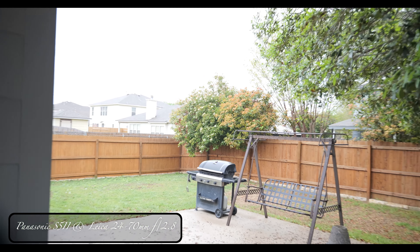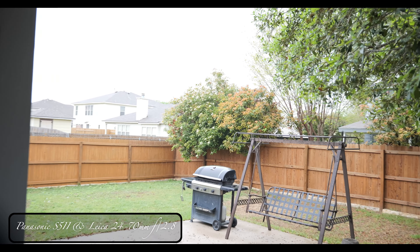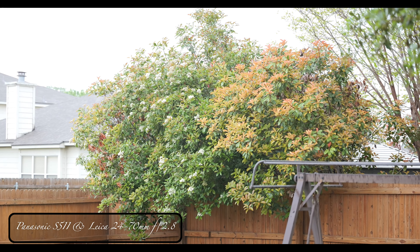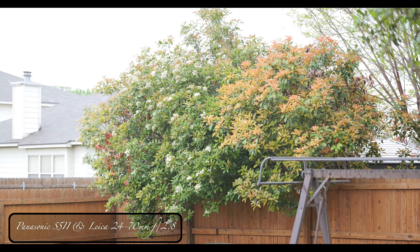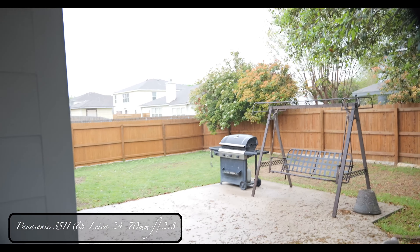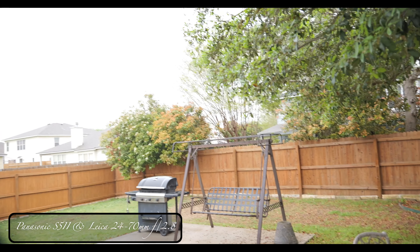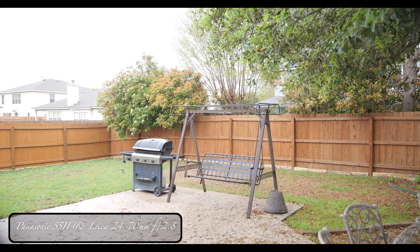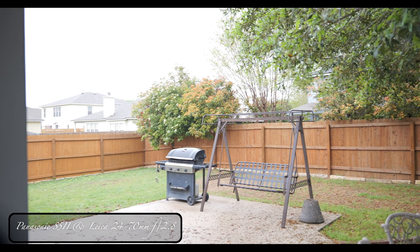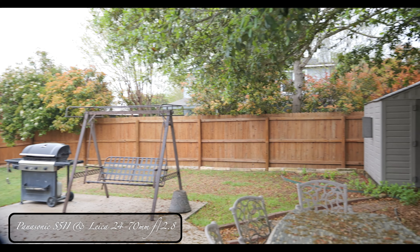Same thing with the tree back there with beautiful flowers — gorgeous, isn't it? This works pretty good with this camera. All L-mount lenses are interchangeable, and I love it.